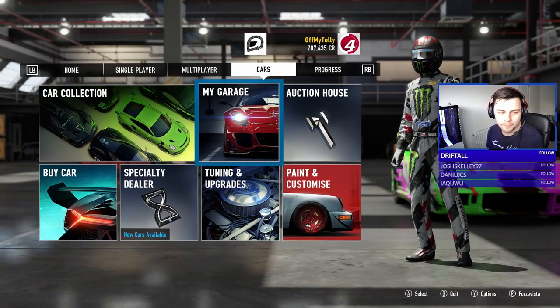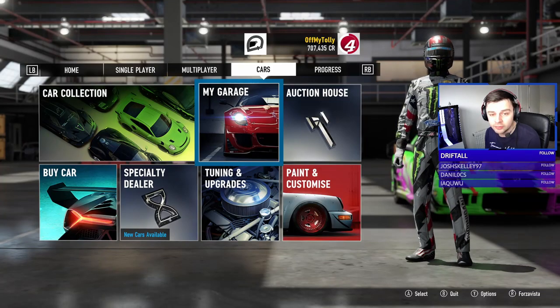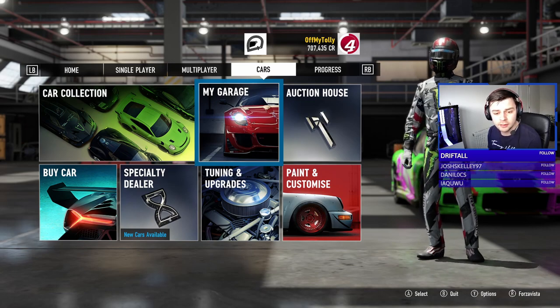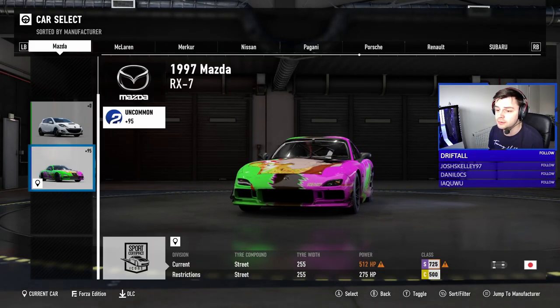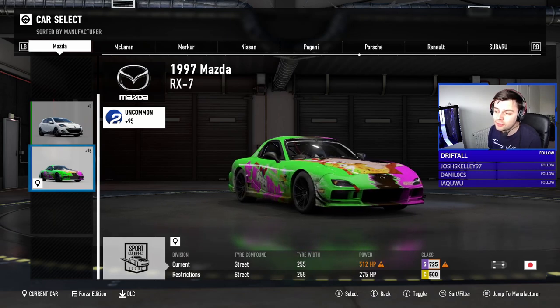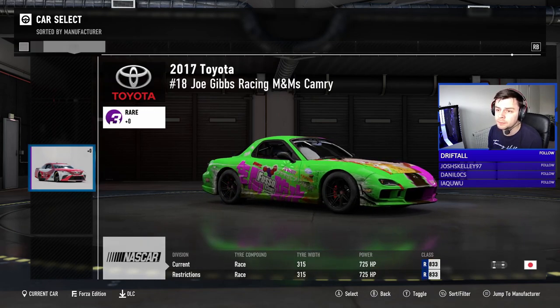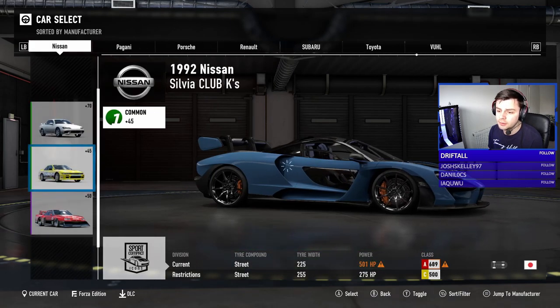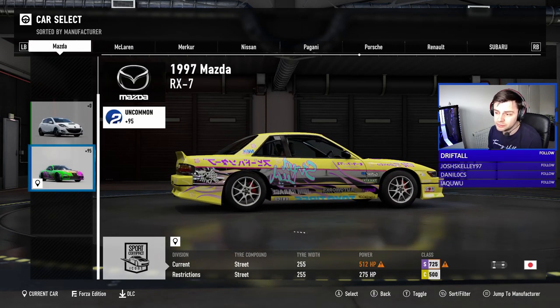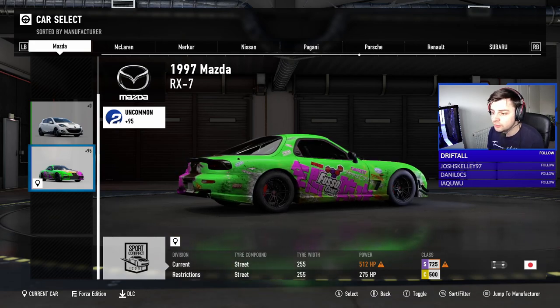Hey guys, Kevin here — welcome back to another episode. We're going to be doing another car build, tuning up a car. As you know, I've recently got into this game and we haven't got much of a drift car garage. So we've got a Nissan S13, the yellow one, and a Mazda RX7.